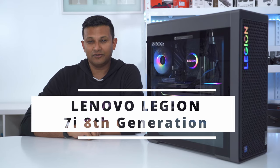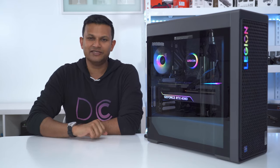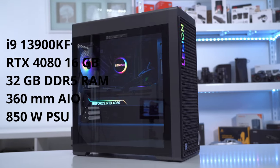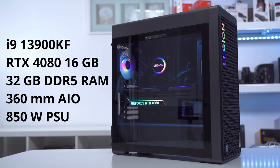Hey guys, it's Adrian. Today I'm taking a look at Lenovo's brand new gaming PC. This is the Legion 7i, their 8th generation of this PC. This one comes with an i9-13900KF, a 4080 graphics card, 32 gigs of DDR5 RAM, liquid cooling, and an 850 watt power supply.